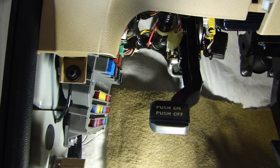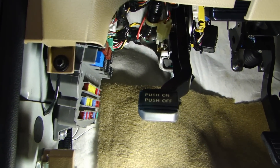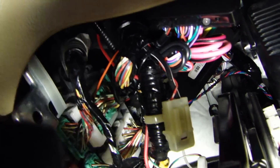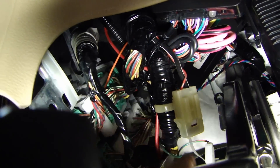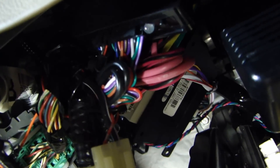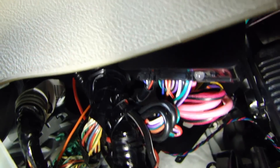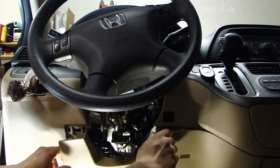I've just finished securing all the components behind the dash. I'll try to show it to you — I've tucked it really high up there. If you see those bundled wires up top, that's the alarm module. The bypass module is right here behind this panel. Now we'll put everything back together.